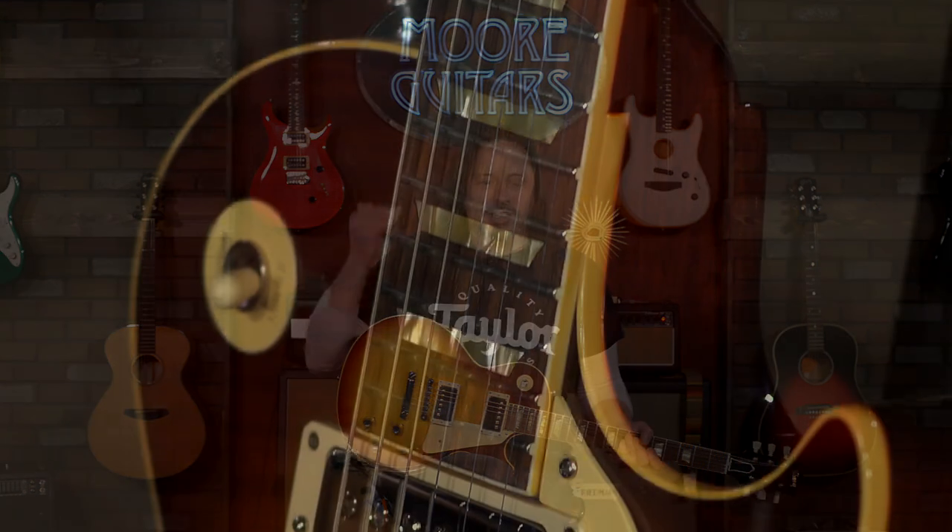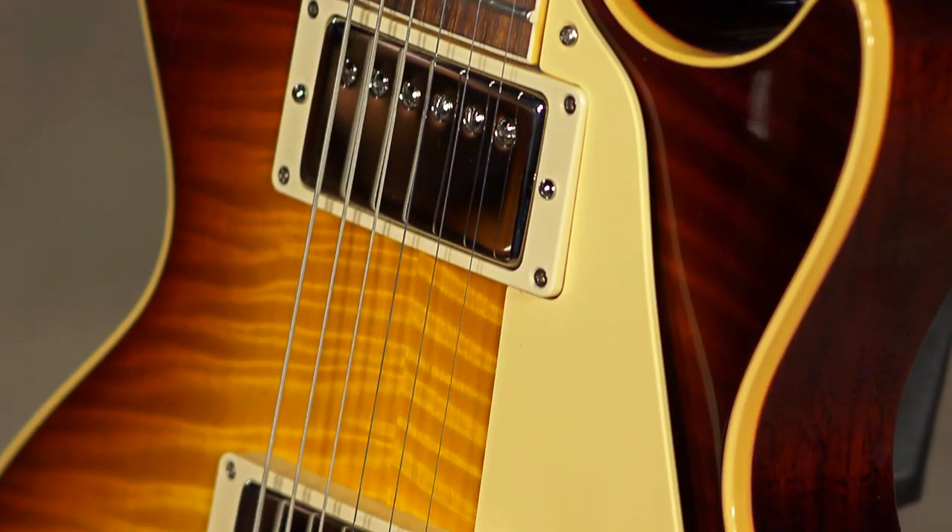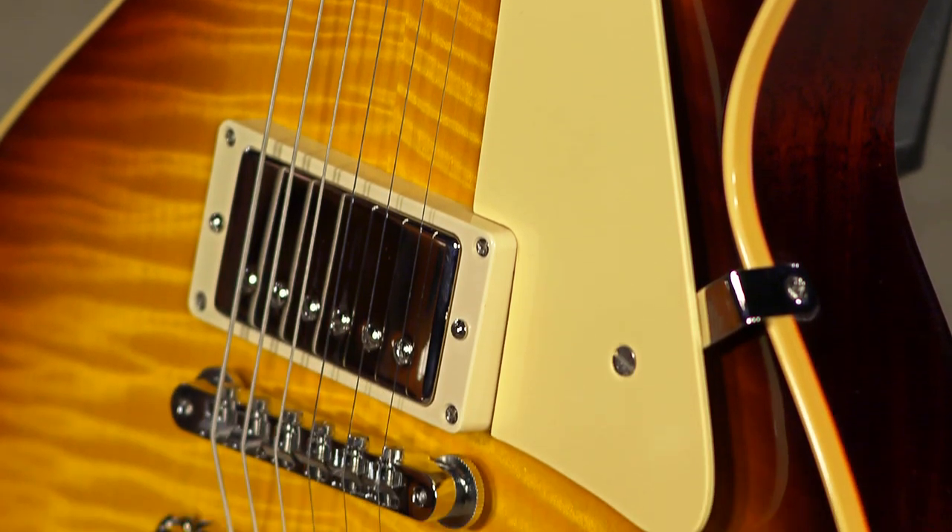Very comfortable neck, really great sounding guitar. It's got the gloss finish, which I'm a huge fan of, and I like the idea of being able to imagine you went back in time in a time machine and picked up a brand new Les Paul right off the rack. This is what it would be in 1960.